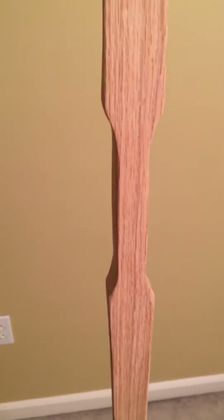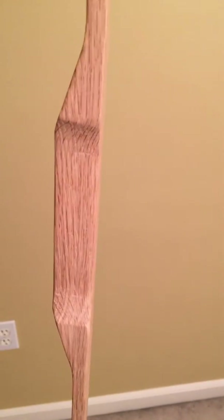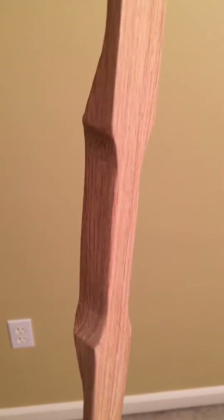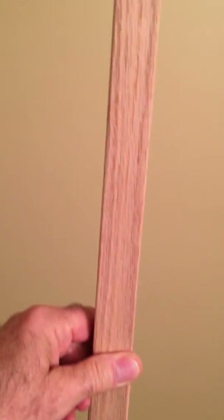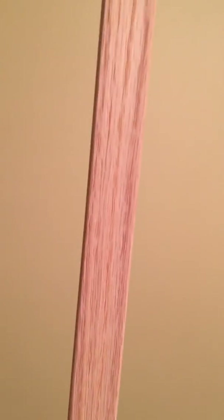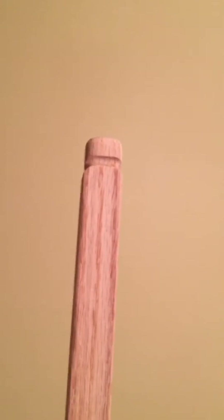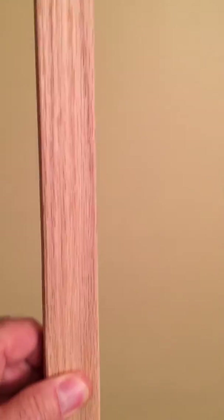As you can see, made some sanding progress — did some heavy grit sanding tonight. Got the back of the bow cleaned up, looking pretty good. And as you can see, I got my nocks cut. I'm sure I'll be shaping them some more, getting them a little bit better.